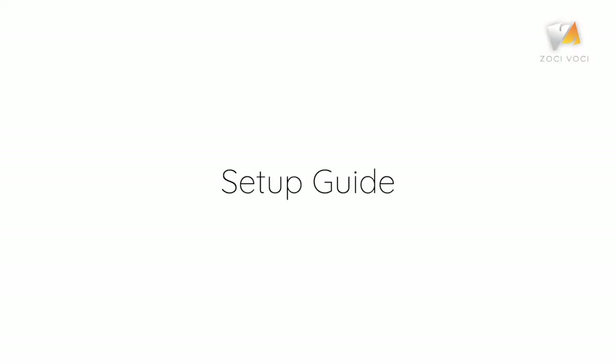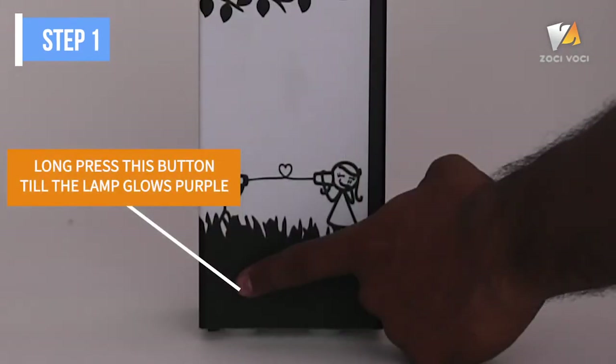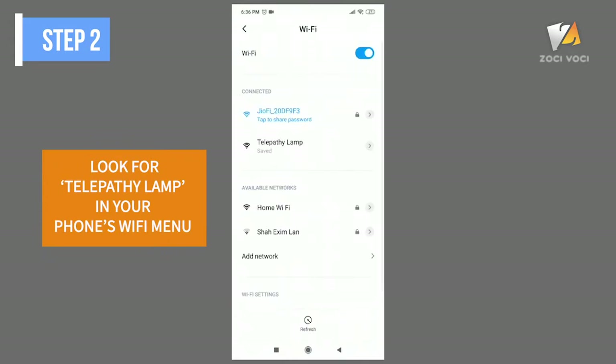Telepathy communicates over the internet, so the first step is to enter your home or office Wi-Fi credentials. Long press this push button until the lamp turns purple. Now check your phone's Wi-Fi tab for a connection named Telepathy Lamp and connect to it.